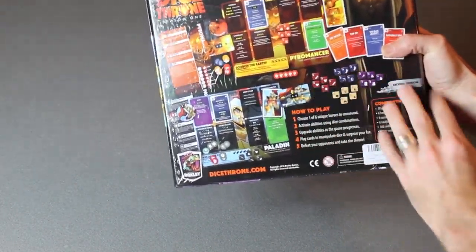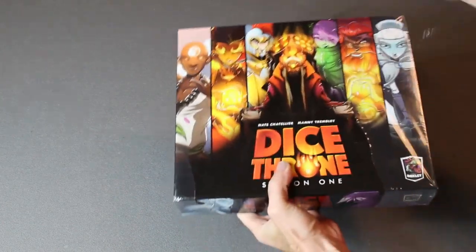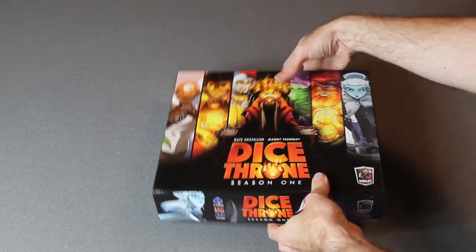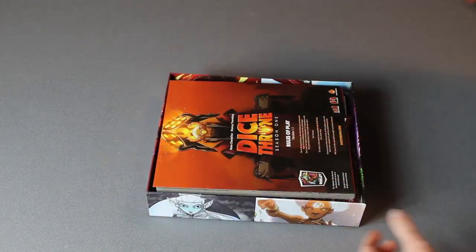I see that there's a bunch of different characters and a bunch of dice, so we're just going to tear this thing open and figure it out. It's not so easy — it's just fighting me. The box is pretty secure.